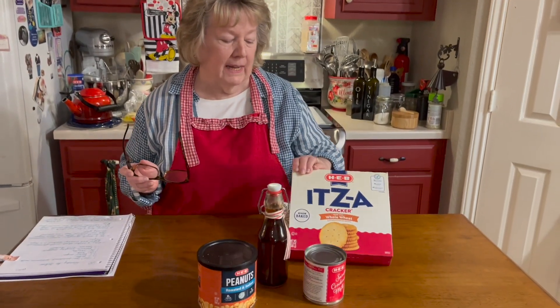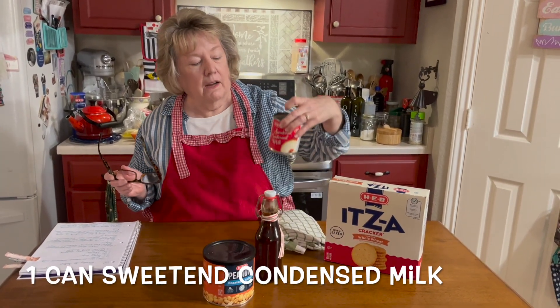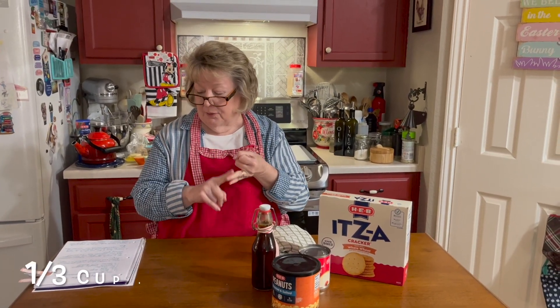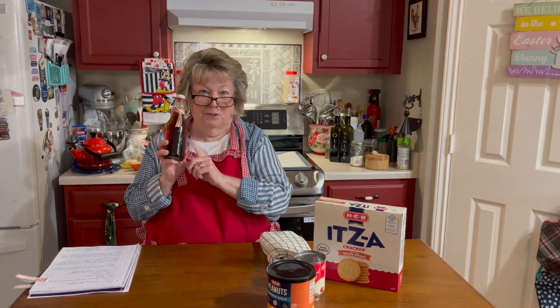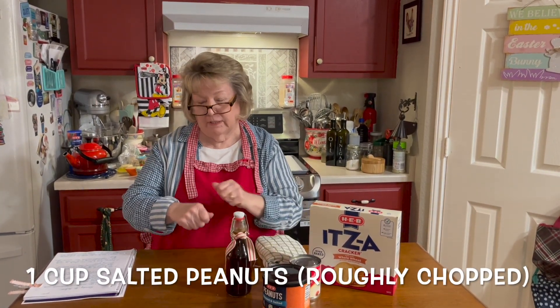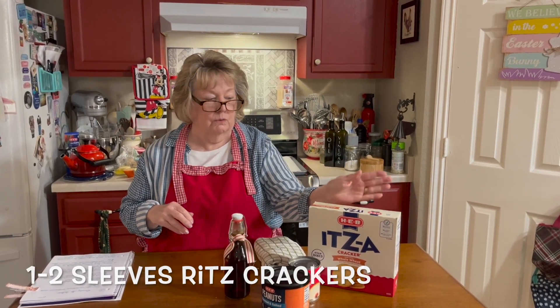I think it'd be fun to make with your kids because they could do this. What this one has in it is Ritz crackers, but I like to use the H-E-B Ease crackers. It's going to have a can of sweetened condensed milk, a third of a cup of butter, a third of a cup of brown sugar, three tablespoons of regular whole milk, one teaspoon of vanilla — thank you, Miss Vanessa, we're going to try your vanilla that she made for me — a cup of peanuts, roughly chopped, and one to two sleeves of the crackers.